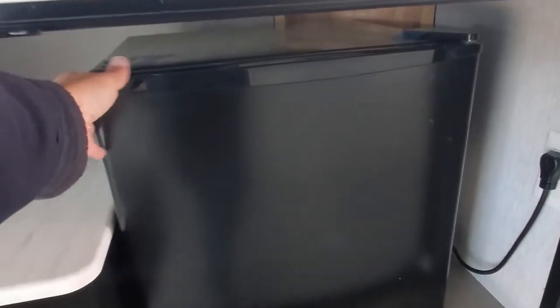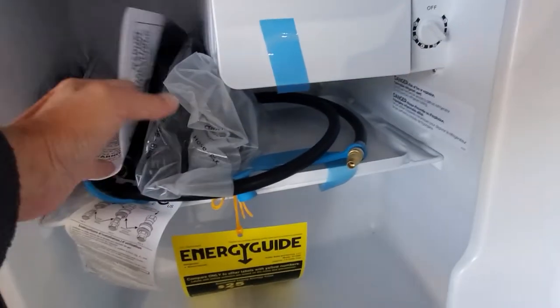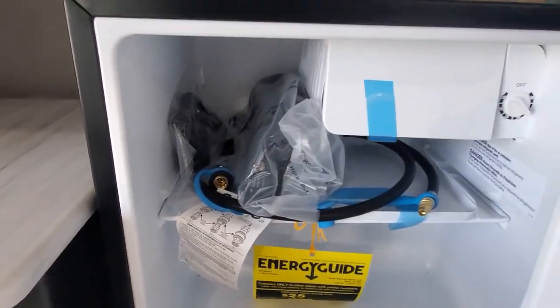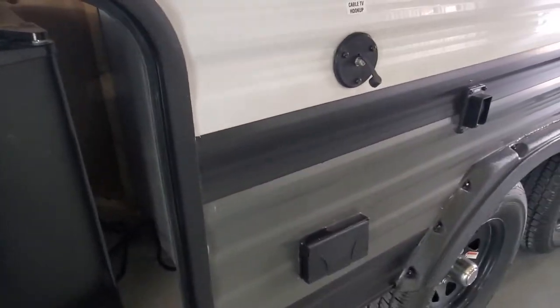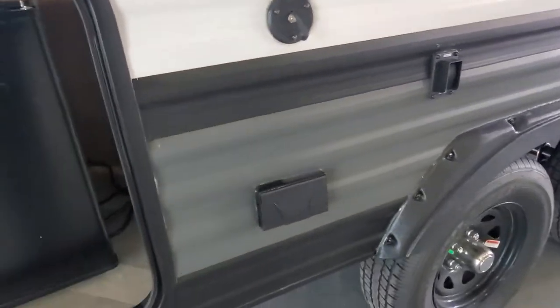And then a nice outside fridge, and inside here you're going to have your quick connect line for your propane as well as the quick connect hose for that fresh water outlet that was on the back of the camper we just saw. Hookups for cable and satellite and power if you want to put a TV outside.